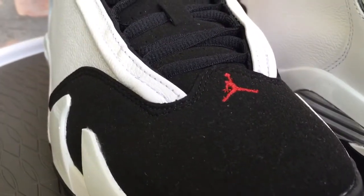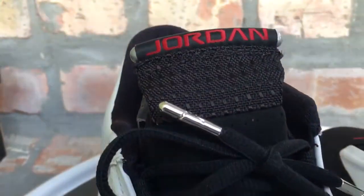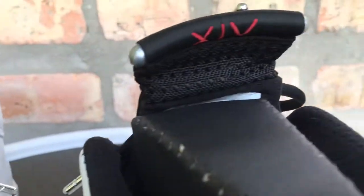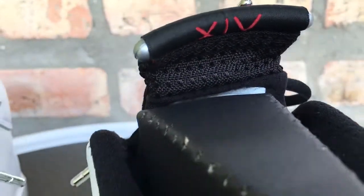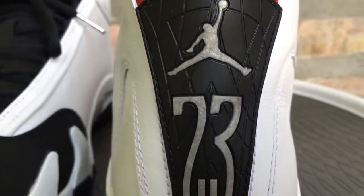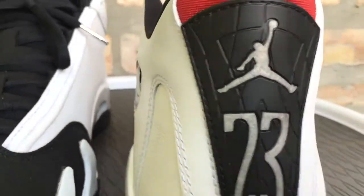The 14s are not the fan favorite when it comes to Jordans. They're not my favorite silhouette by far, but I do own a couple of them. Drop me a comment down below — what do the 14s rank in your collection? What would you rank these? Like, if you had to pick your top 10 Jordans, would the 14s be in your top 10?